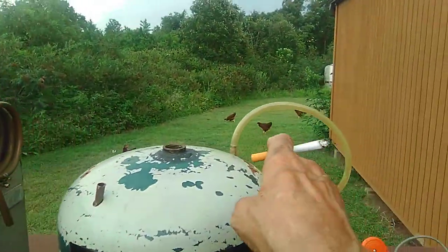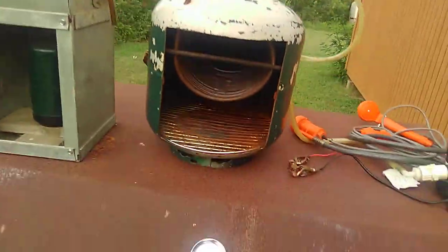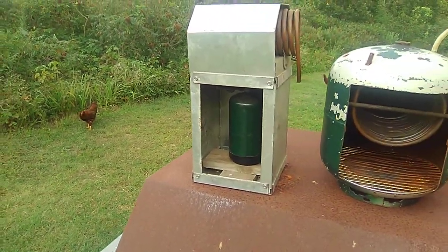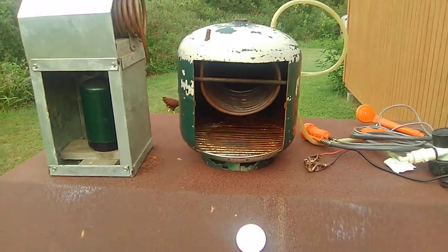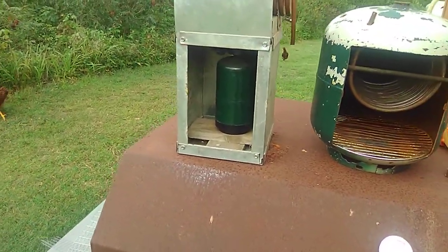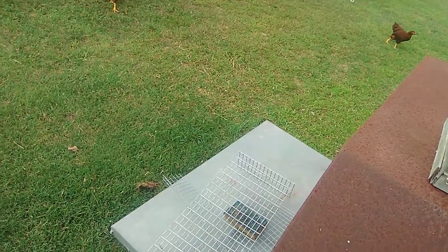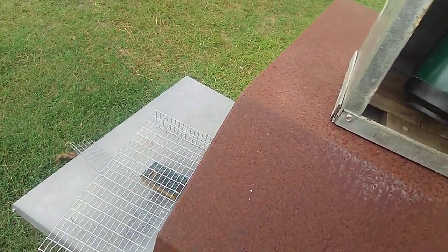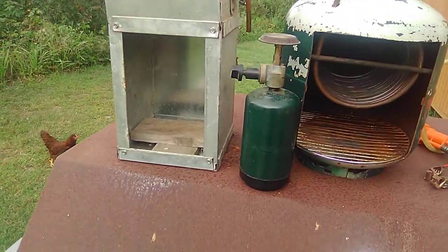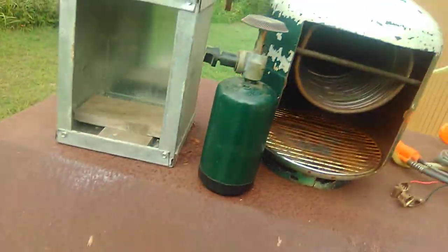This here is your inlet and this is your outlet — this is what goes back into your tote. Both of them work out great. This one here has proven itself, and so has that one. That one really needs a coat of paint; this one I never did paint. But this one just runs off of — let me drag it out here — a two-pound propane bottle right there.